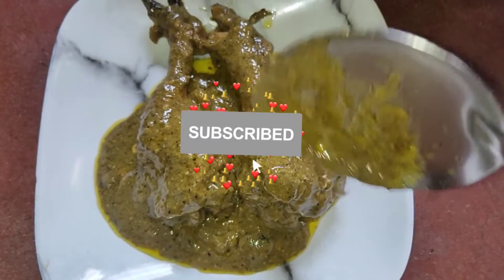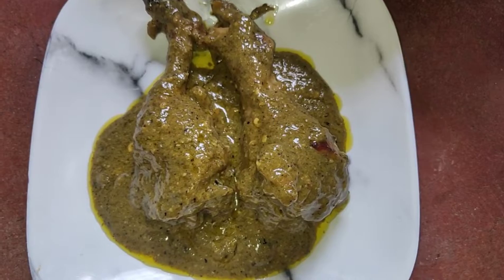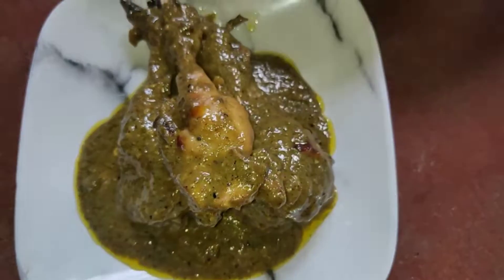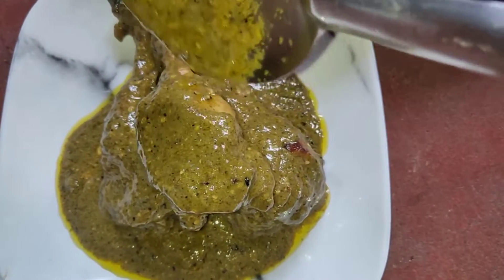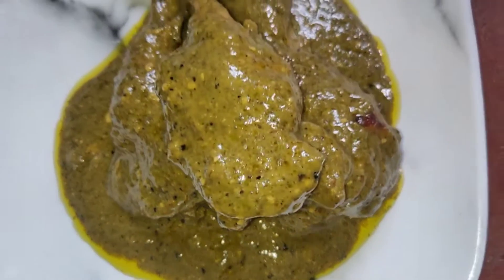Hello friend, welcome back to my channel. Today I'm going to show you chicken Afghani. Please subscribe to my channel and press the bell icon. Do not forget to like, share, and comment. So let's start.